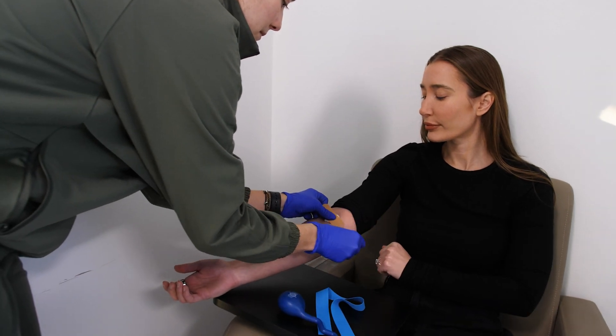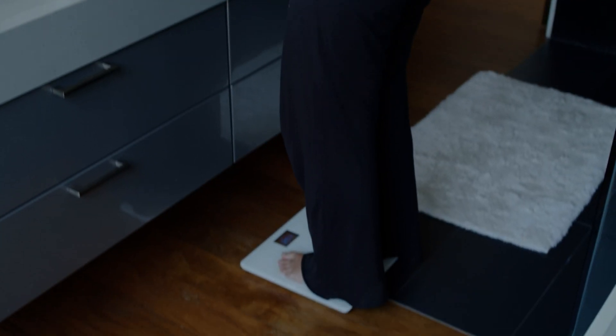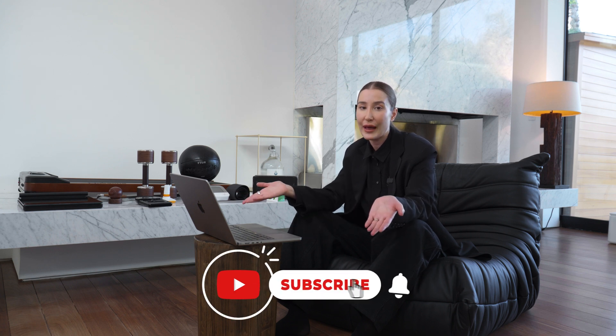I do want to say that the gold standard would be actual diagnostic blood labs, urine, and imaging, but I use these tools on a daily or weekly basis just to get a baseline understanding of my health and I can also track that over time. So I don't want to say these are a complete replacement for labs. I highly encourage you to do comprehensive labs at least once a year, twice a year if you can, four or five times a year if you're like me.